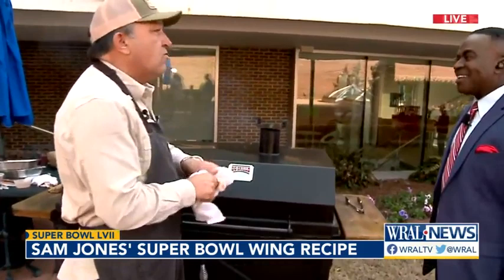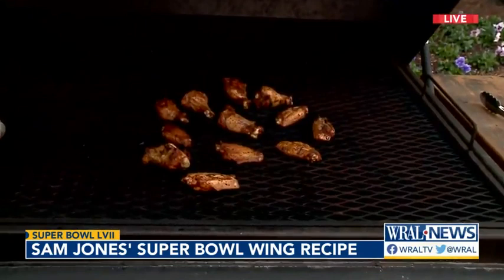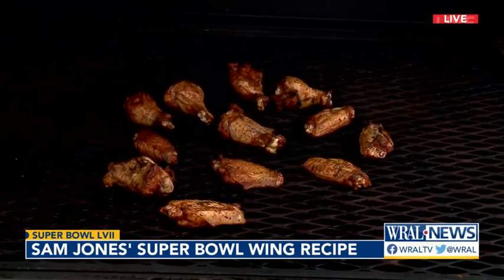You're going to always want to make sure you temp each wing to make sure they reach your desired internal temp, because it's nothing like eating a wing that's not fully cooked — it's not good. But also don't overcook them. Chicken is one of those that people at home tend to overcook because they're constantly messing with it. Just leave it alone. Put it on the grill and leave it alone.